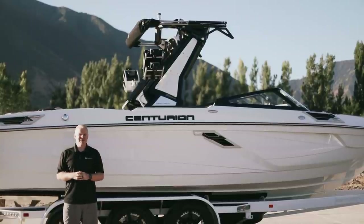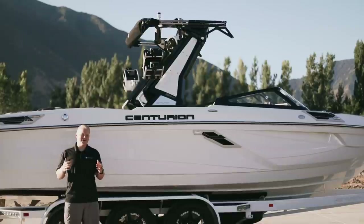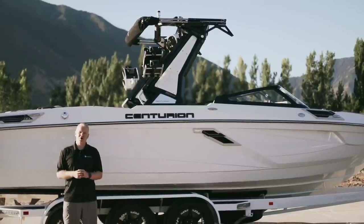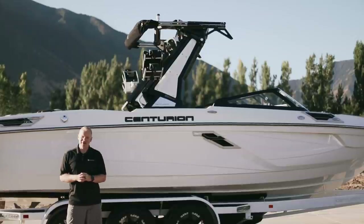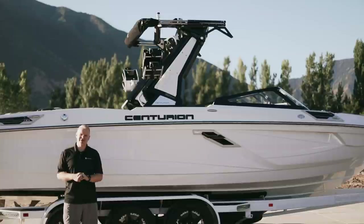Hey everybody, this is Mitch from BoardCo, and today I have the opportunity to show you something that I have been waiting to talk about and show you for over a year now. This boat sitting right behind me has been years in the making, and you are going to get a chance to walk through it today with me.